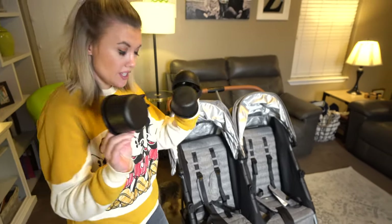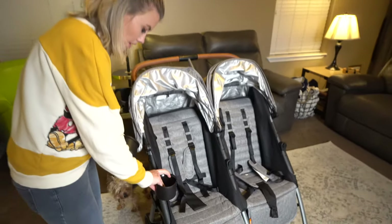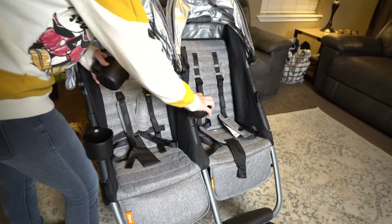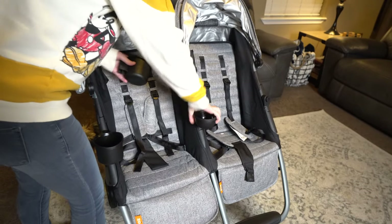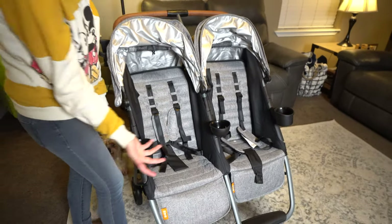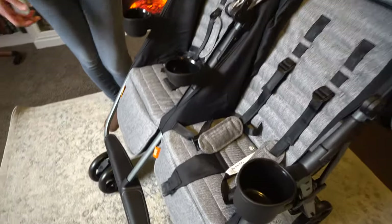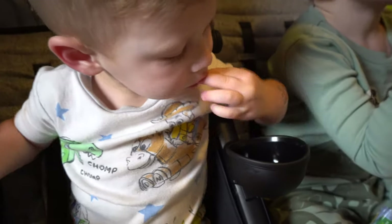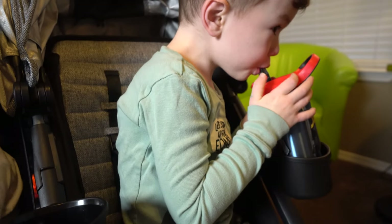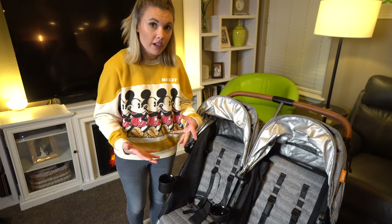The double stroller comes with cup holders and a little snack tray, and you can put them wherever you want — whatever works for the season of your kids. You can put a cup holder there and a snack tray here, cup holder here — and voila, they've got their own little drink holders and snack tray. Both of our boys are in the toddler age; we have a three and a five-year-old, so it'll work well. They can eat their snacks and have their own little cup holders, and I love how easy they are to take off if you don't need them.